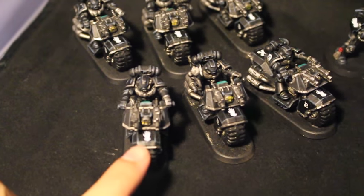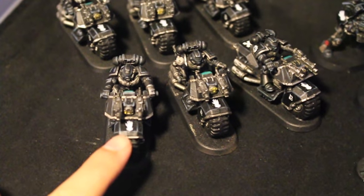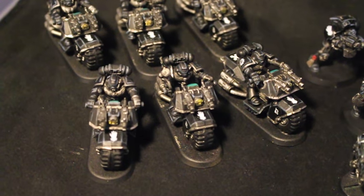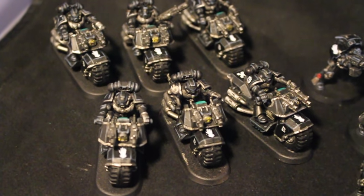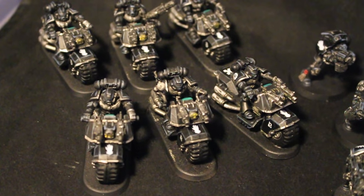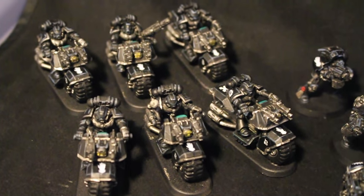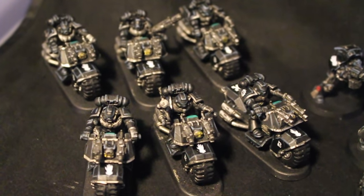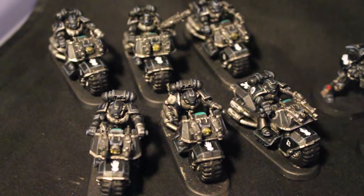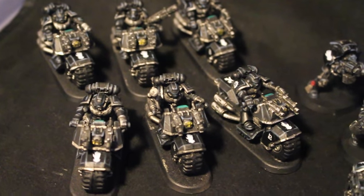The transfers you're going to see are all from the Iron Hands transfer sheet that Games Workshop released a couple years back, and they are not available anymore — they were kind of a limited release. They also released Raptors chapter and Flesh Tearers chapter transfer sheets. I scooped up a bunch of Iron Hands ones because I knew they were going to be limited edition. Now it looks like they're gone, but I hear Forge World is going to be making new ones — the Legion ones — so those nice big transfer sheets with lots of color and detail.